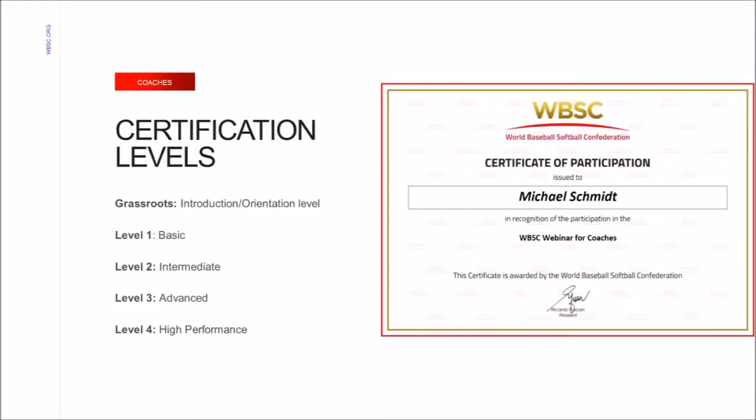The coach commission licensing program consists of five levels. Grassroots is an orientation for beginners, combined for baseball and softball. After completing the six modules, participants will be awarded a certificate of participation without a final exam. Level 1 is divided for baseball and softball, a basic level with an entry test and a final exam. Coaches who pass become WBSC level 1 certified, geared towards under-12 baseball coaches and under-15 softball coaches. Level 2, or intermediate, follows the same procedure, certifying coaches working with under-15 baseball and under-18 softball.